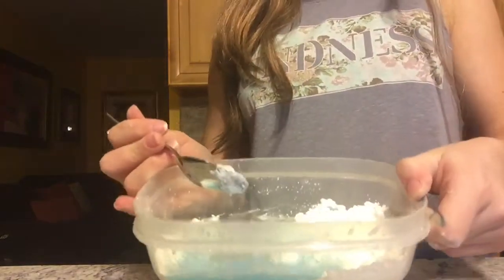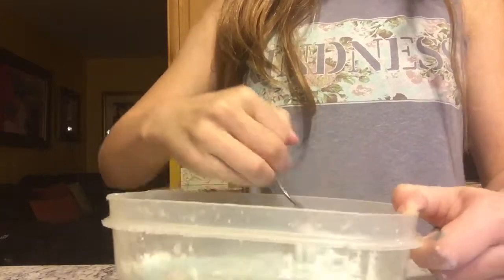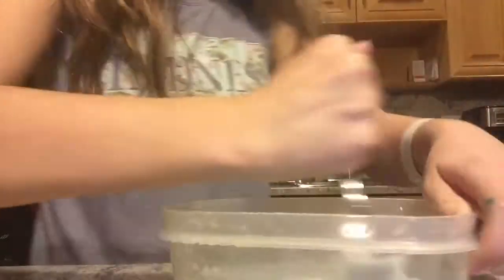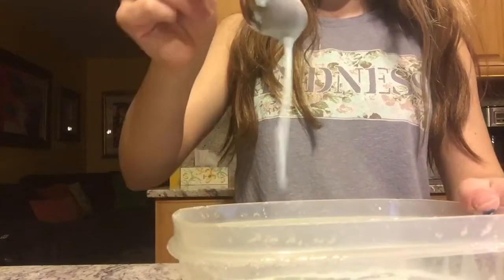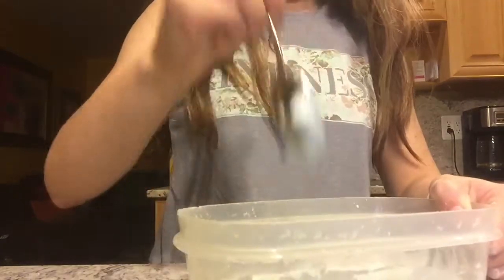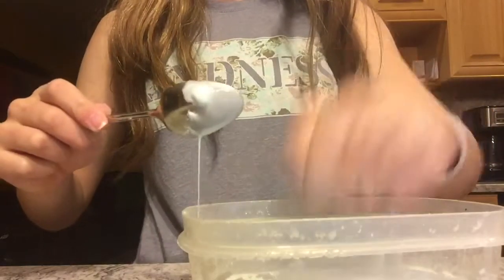And it's starting to get hard. So after that, this will start to be a liquid. But when you put it on the spoon, that's what's going to happen. But after that, when you punch it or something, it's going to go into a liquid.